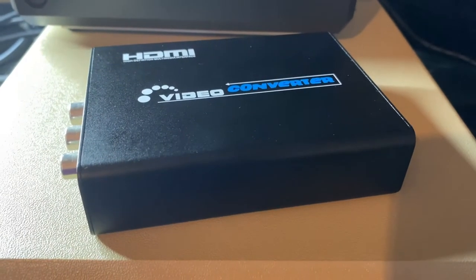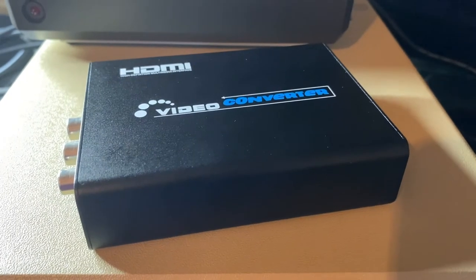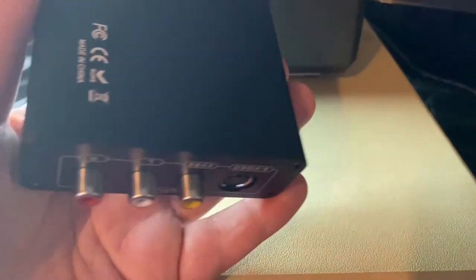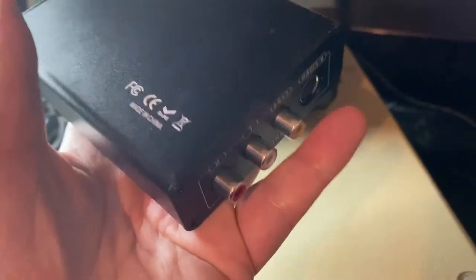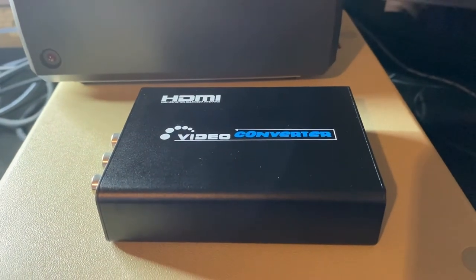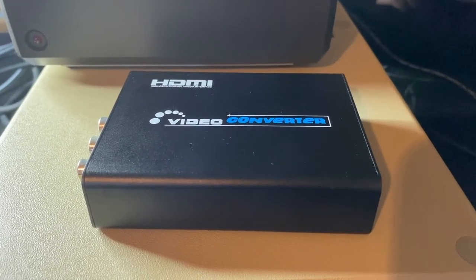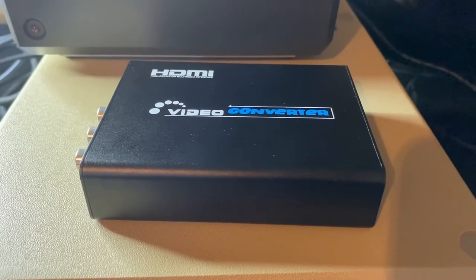You can pick this box up from numerous online retailers such as Amazon, which is where this one came from - just under 29 pounds. You can also get it from eBay. It's kind of a no-name box, so you'll probably find certain versions of it are cheaper than others. It's a metal case and feels reasonably high quality, made in China. We're going to try this box tonight on an Oric One, and then on two of our 8-bit computers, to see if we have any better results than the SCART to HDMI box we looked at earlier.